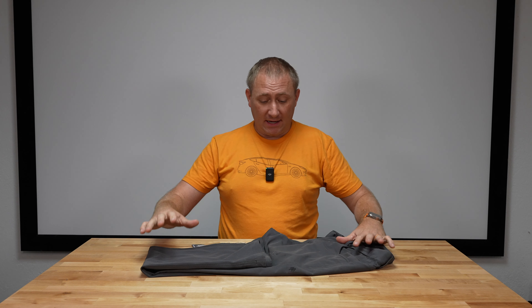Okay guys, strap in. This is my final pant video from Royal Robins. This is taking a peek at the Alpine Mountain Pro pant. Now if you've watched my previous video to this on the shorts — spoiler alert — I love this pair of pants.